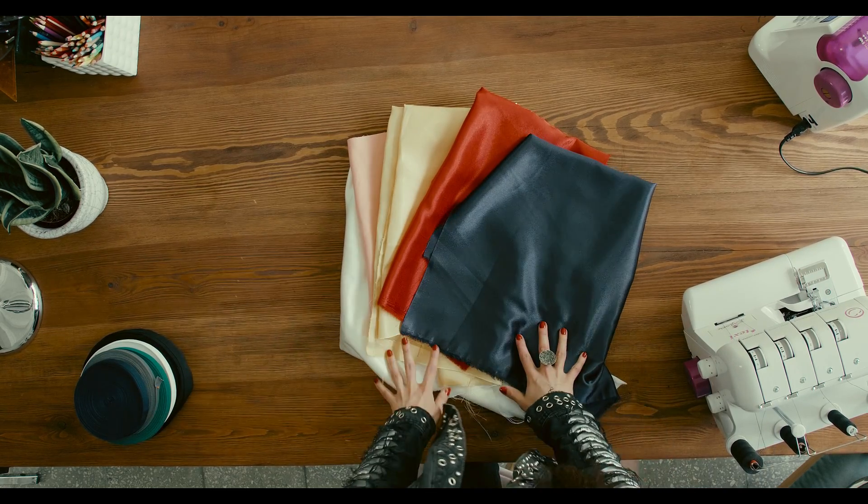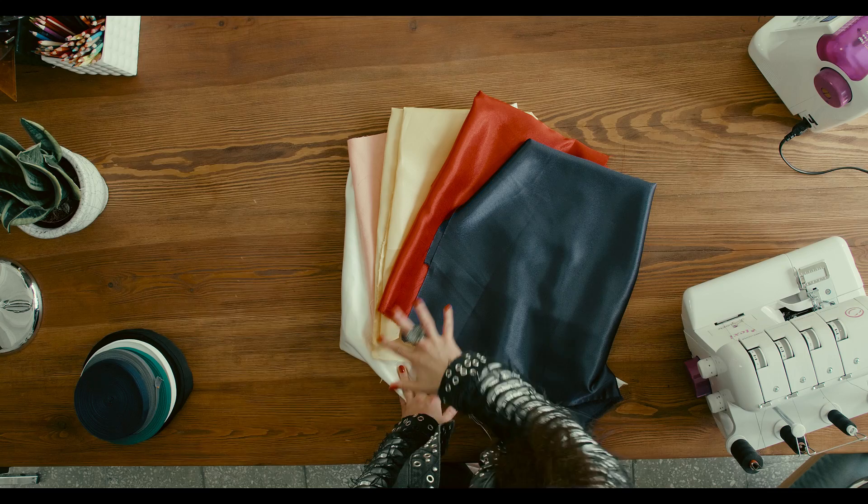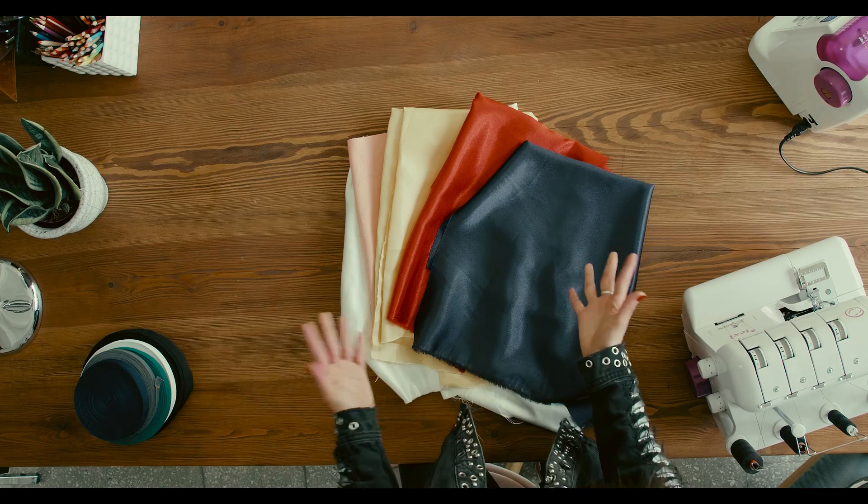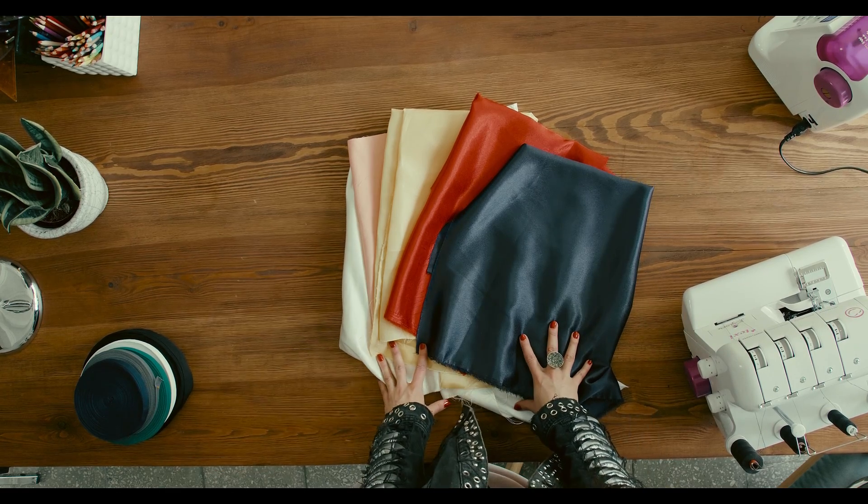So what we need is fabric. Our fabric should be plain without any prints on it. It should be quite heavy, not too soft, and you can work on natural or synthetic fabrics — it's completely up to you.